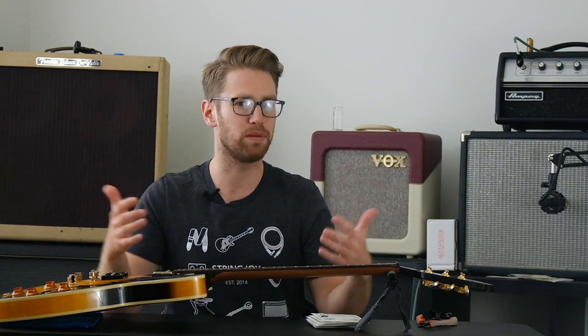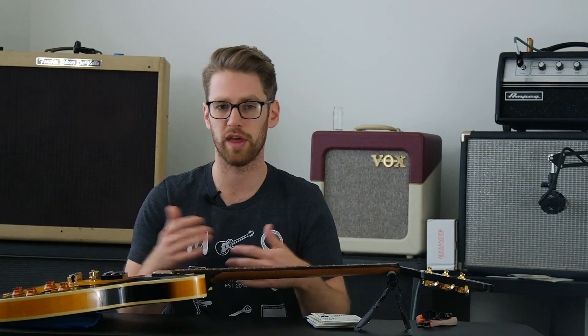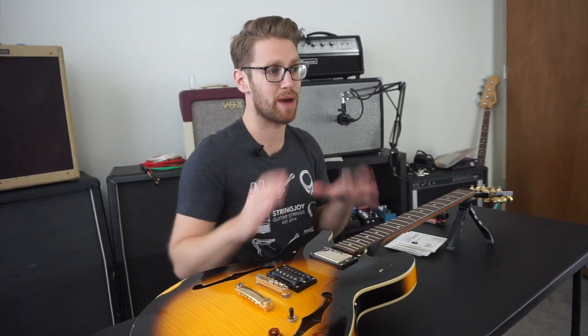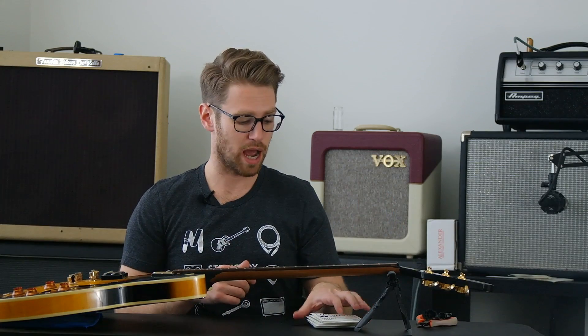For these guitars, I don't generally look to compensate for the characteristics that make them unique. I look more to amplify those characteristics — and that's maybe unique to me. I've got a number of different guitars that I look for different things out of, so I enjoy having kind of extremes in my collection that play a little bit differently. So let's get down to it and talk about the gauges that I prefer.